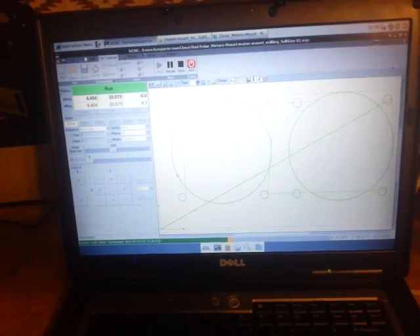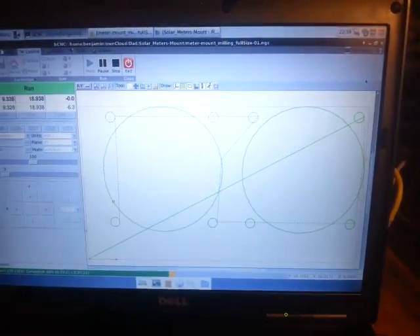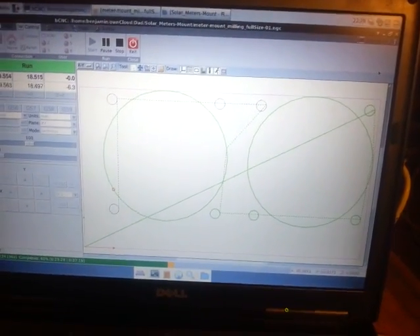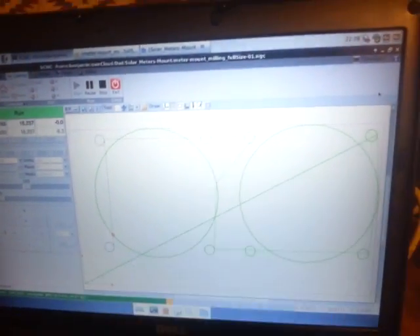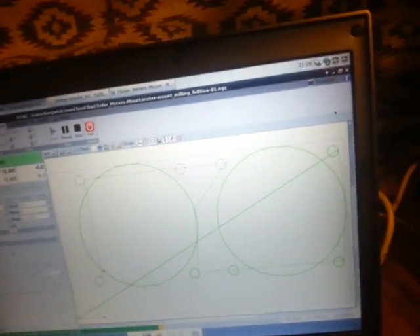Hopefully you can see it. I'm playing with a program called bCNC and I like it. I drew this meter mount in FreeCAD and exported it as a DXF file, then put it in PyCam. PyCam appears to have a limited number of options — I want it to travel really fast between cuts where it's doing nothing, so I need to fix that. Right now I just have a feed rate of 10.